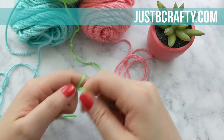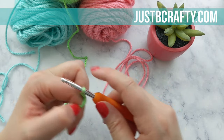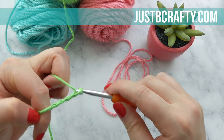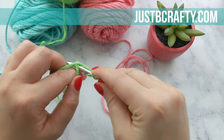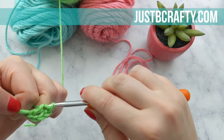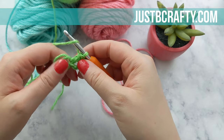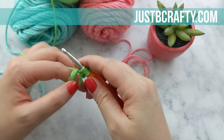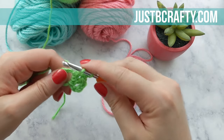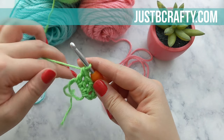We're going to start by doing the magic loop. If you're unfamiliar with this technique, I will have a video linked in the description box below. In our magic loop, we're going to start with a chain four. Once you get your chain four, you are going to make three double crochets. That starting chain four is actually going to count as our last double crochet and chain one of our round. If that doesn't make sense, it'll make more sense once we get to the end of the round. This is our second double crochet, and now our third double crochet.